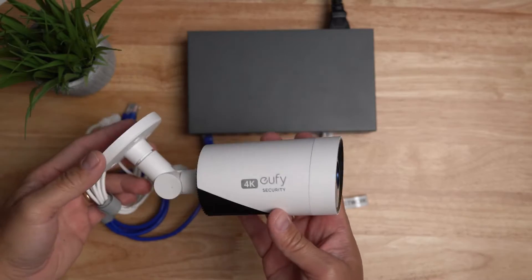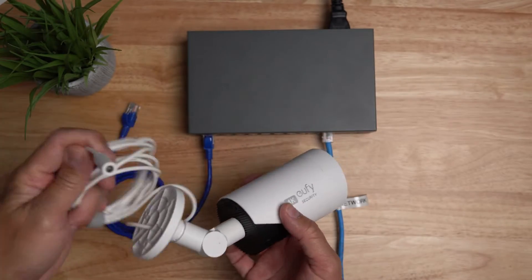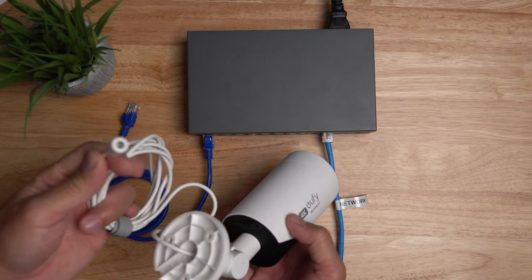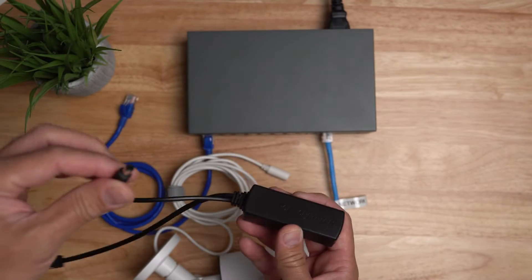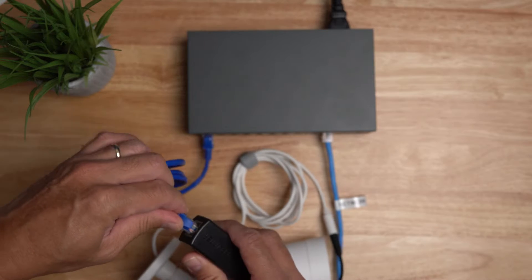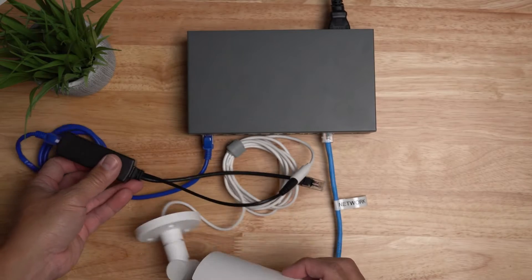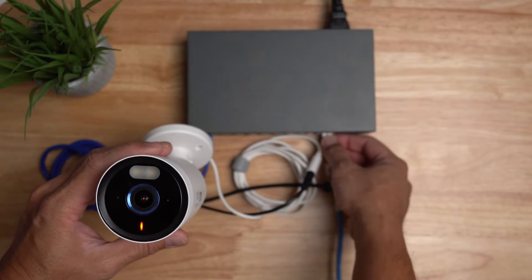Before installing, I'll show you first how this setup works. Starting with the Eufy E330 camera, it basically just needs 12 volt DC power. We will use this DSLR Kit brand PoE splitter, plug in the camera, and when you plug in the Ethernet cable from the Smoker Link it will give power to the camera — and you don't even need the PoE switch to be connected to your network.